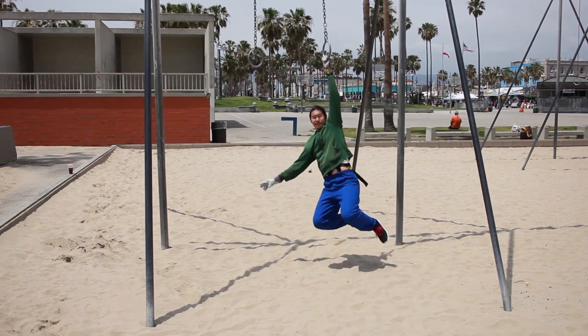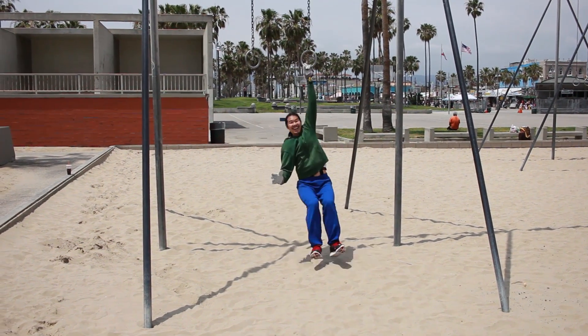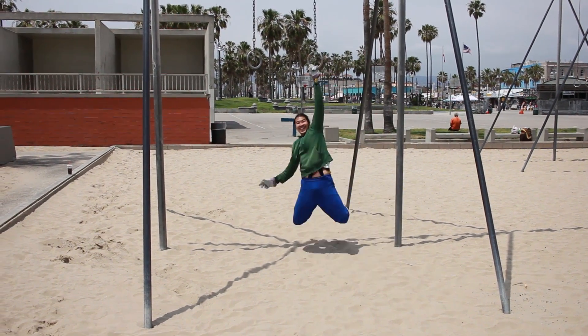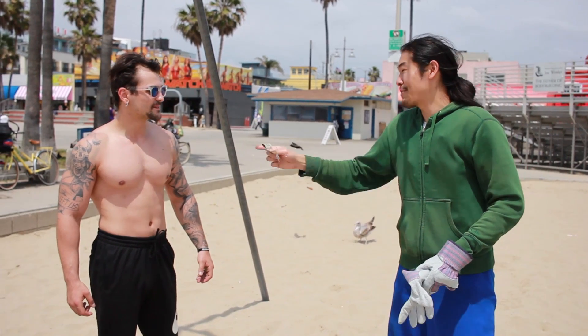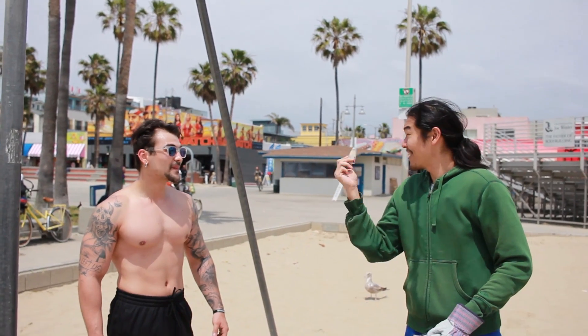I don't actually know how many people you'd be able to find that would be strong enough to swing like this for a couple minutes at a time. Let's see if we can find any people that are that strong. You look pretty buff — if you can hang onto these rings for longer than me, I'll give you five bucks.